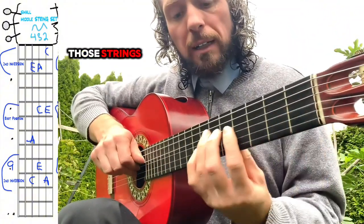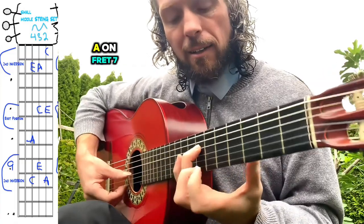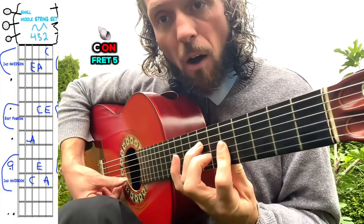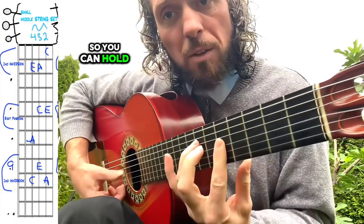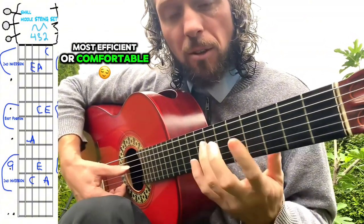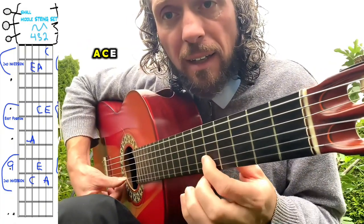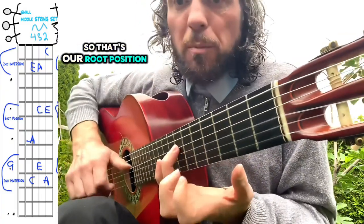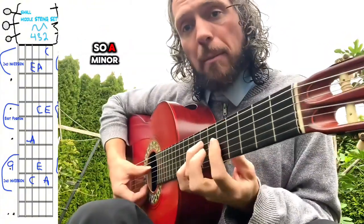And if we follow up those strings, the next position of the letters A, C, and E reorganized is A on fret 7, C on fret 5, and E on the smaller strings. You can hold them together with a bunch of fingers — use whatever fingers seem most efficient or comfortable — or you can play them one at a time: A, C, E. So that's our root position, meaning it starts from A because it's A minor. The root of A is A.